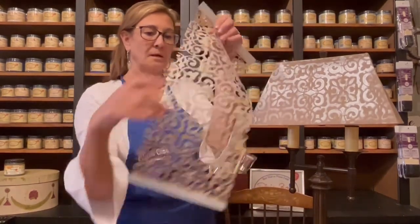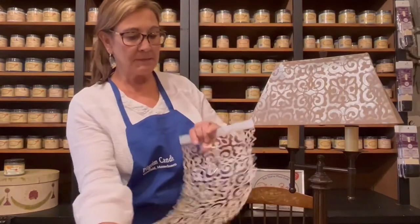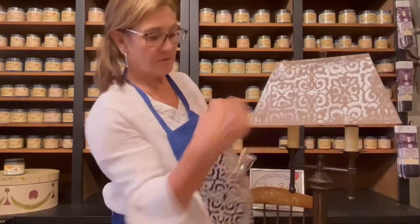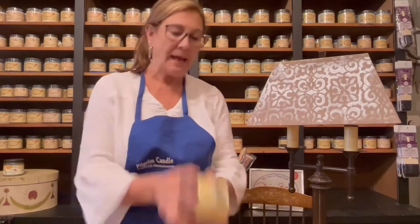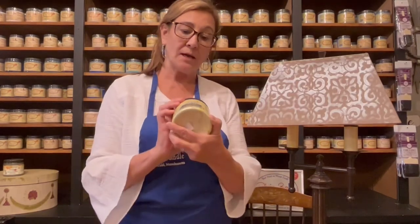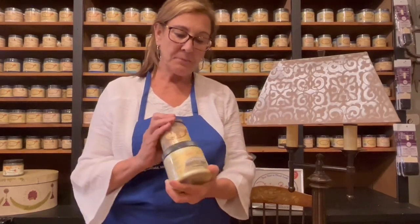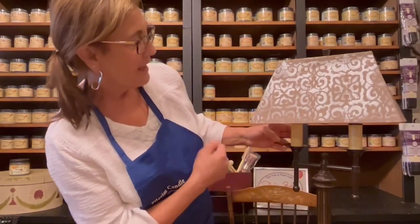I used the Dixie Belle stencil here, cut apart the pieces that I wanted, and just went my brush over the stencil. I used a metallic paint with that — it's the Moonshine Metallics Wedding Bell — so I used that with the mud puddle to transform this lamp. I will do a top coat to seal it and put it on the showroom floor. There you go!